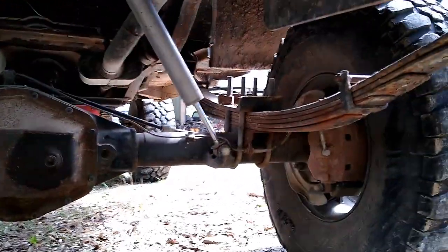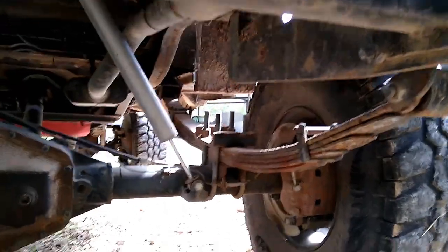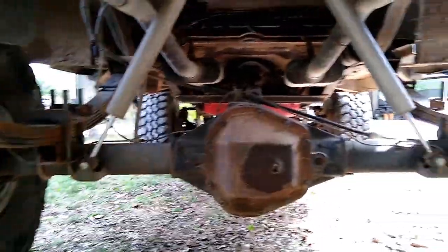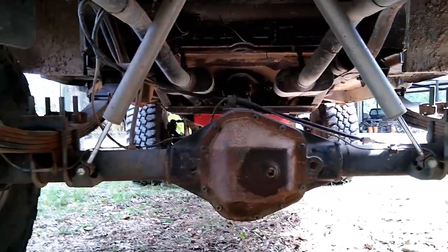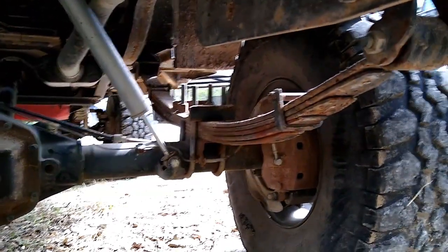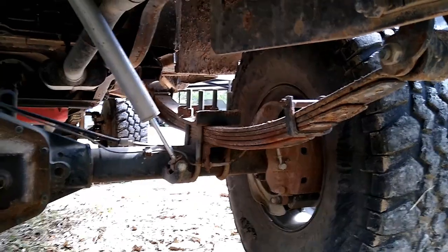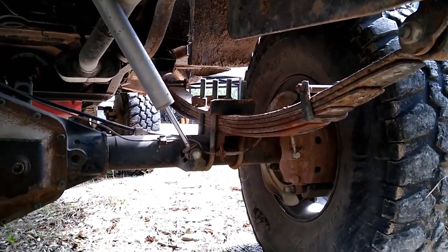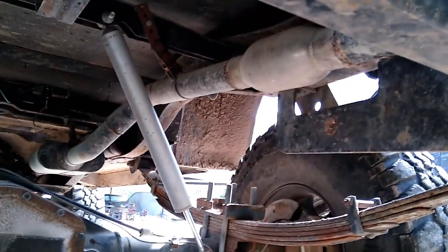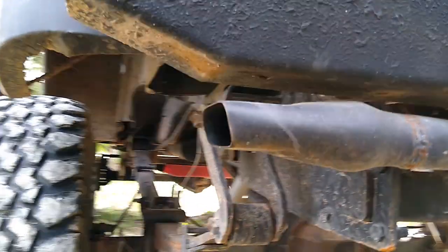Holding everything up — wait for it — Chevy parts: 56-inch, 4-inch lift springs from Pro Comp. They do quite a good job, though the one back here is getting a little sad — about time for new springs. You can also get an idea of the exhaust here — resonators just after the muffler, and our repurposed Camaro tips.